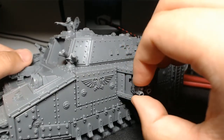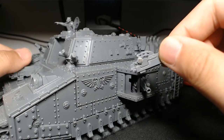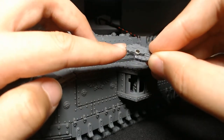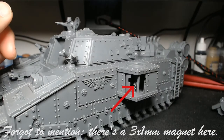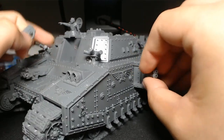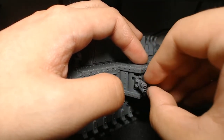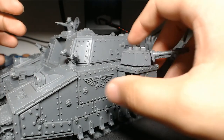Bolters — don't want bolters? We can have flamers, because there are 3x1mm magnets on the weapons themselves. That requires you to remove the plastic that's set in there with an exacto knife, or on the other side there's a peg that sticks out that you can cut off with plastic cutters, then drill into it to put in a 3x1 magnet. So let's say you don't want heavy bolters and you want your flamers — you just jam them in here. They still angle up and down, go left and right — totally fine.